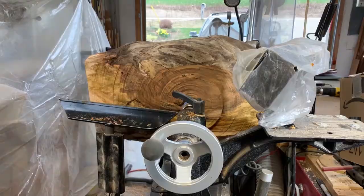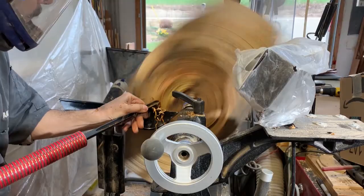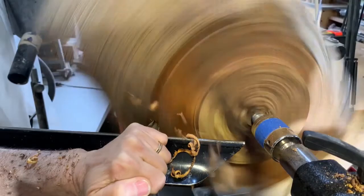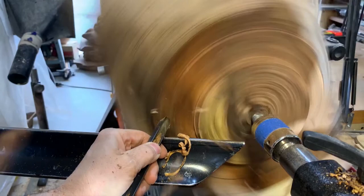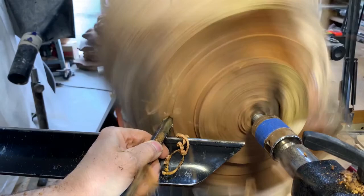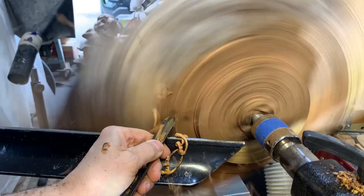I'm just now sizing and creating a tenon at this point. If you're enjoying the video, please hit the like button and subscribe.